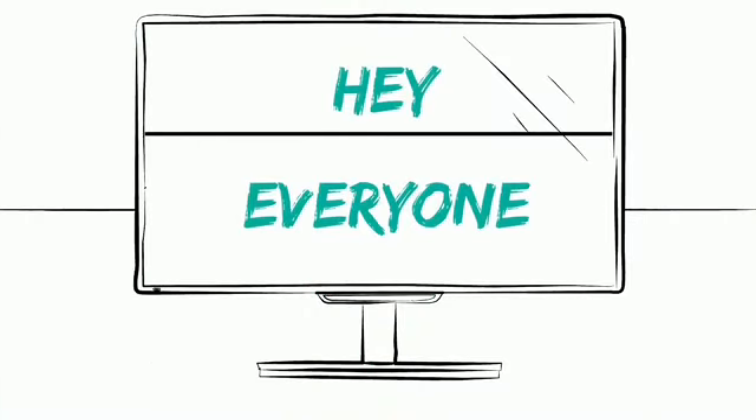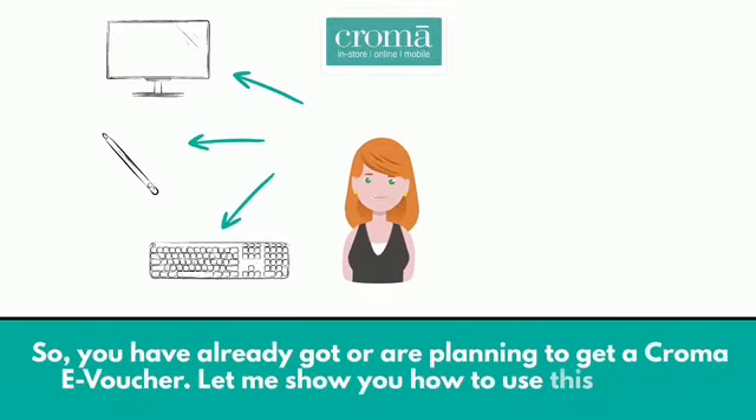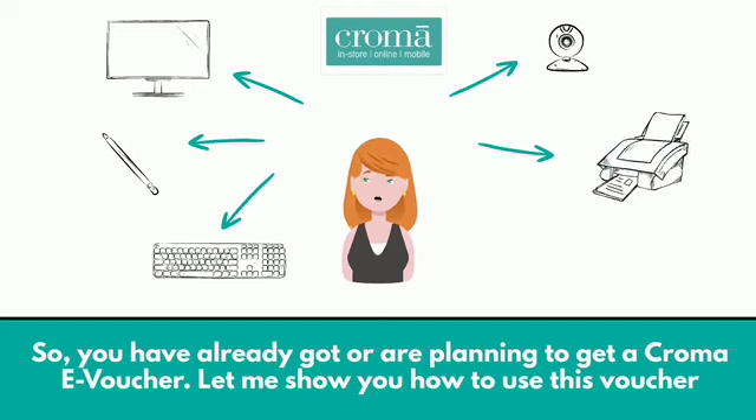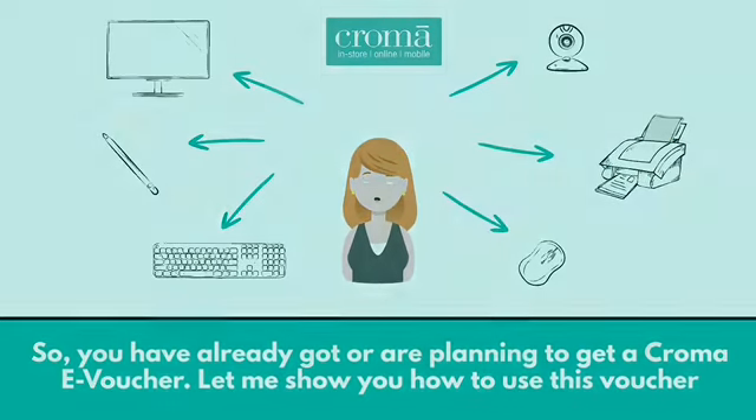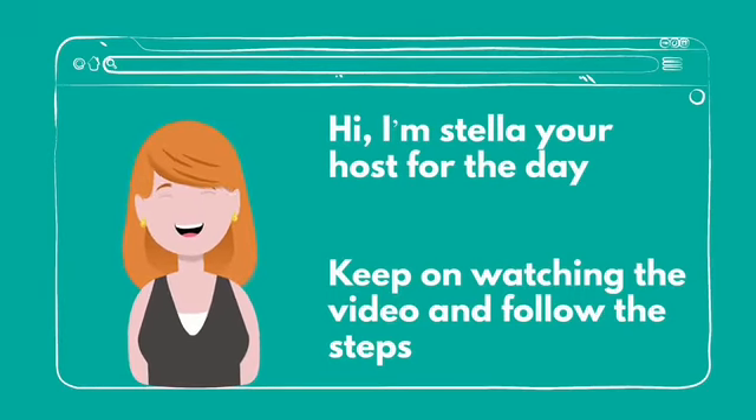Hey everyone, so you have already got or are planning to get a Croma e-voucher? Let me show you how to use this voucher. Hi, I'm Stella, your host for the day. Keep on watching the video and follow these steps.